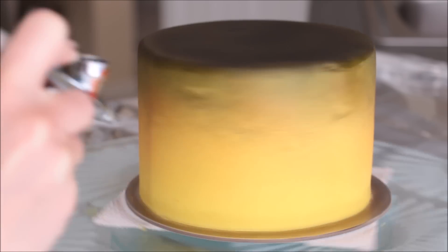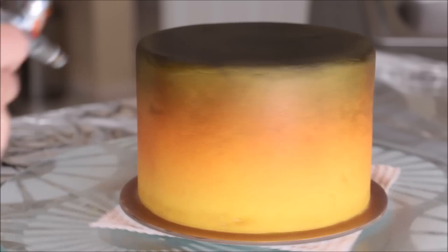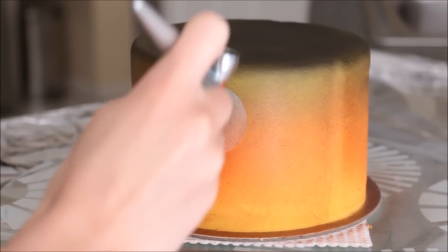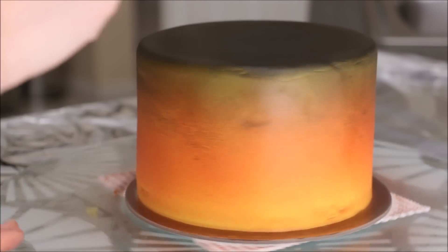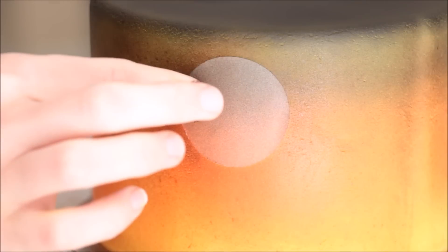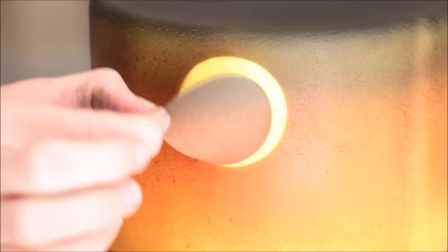Then I'm going in with my red, overlapping where the black ended, creating a bit of a darker shade in the middle and then a little bit lighter at the bottom. The more you hover over an area the darker it will become. Then I went in again with my black, making sure to add a little bit of darker spots around that label so there's more contrast when I take it off. I'm blending the black back into the red so we have a nice graduation of colors.